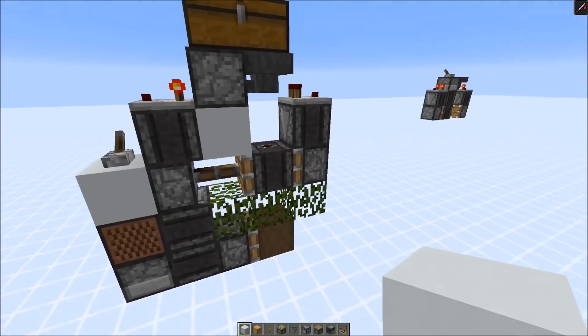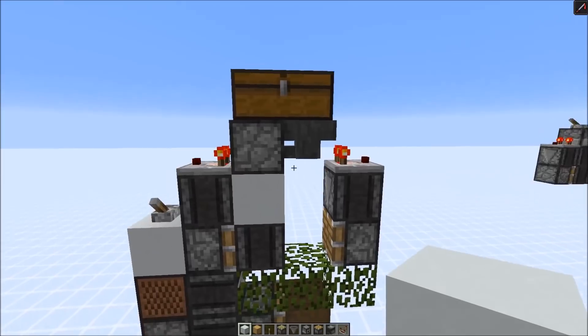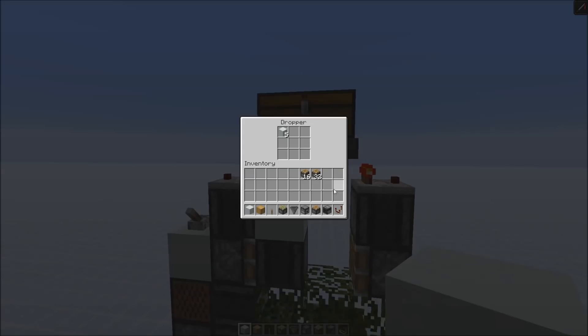I'm going to explain this one a bit later, but now let's try it out. We just have 8 items in there, but you can see it's still going to take quite a while until we transfer the items over. So basically it's pushing the items back and forth and it's going to take a while until the dropper is completely empty.